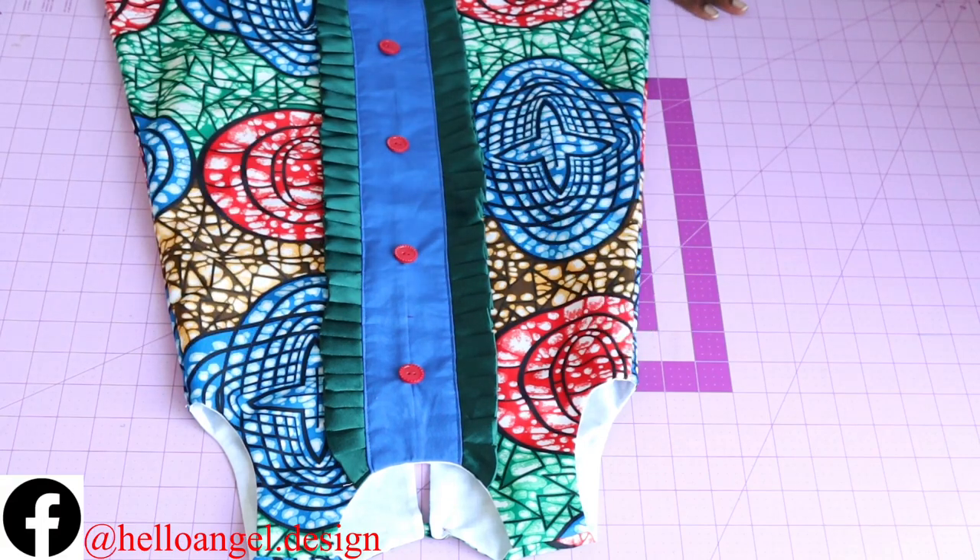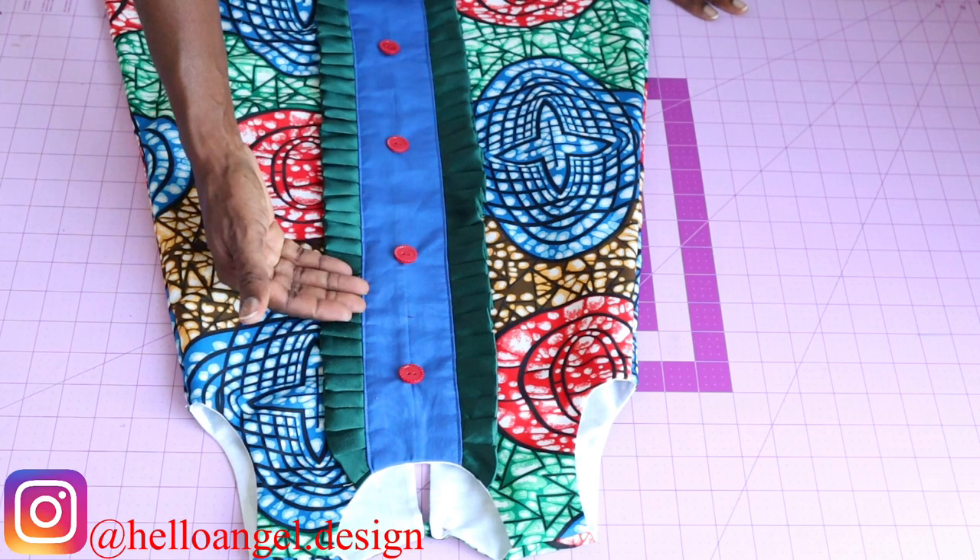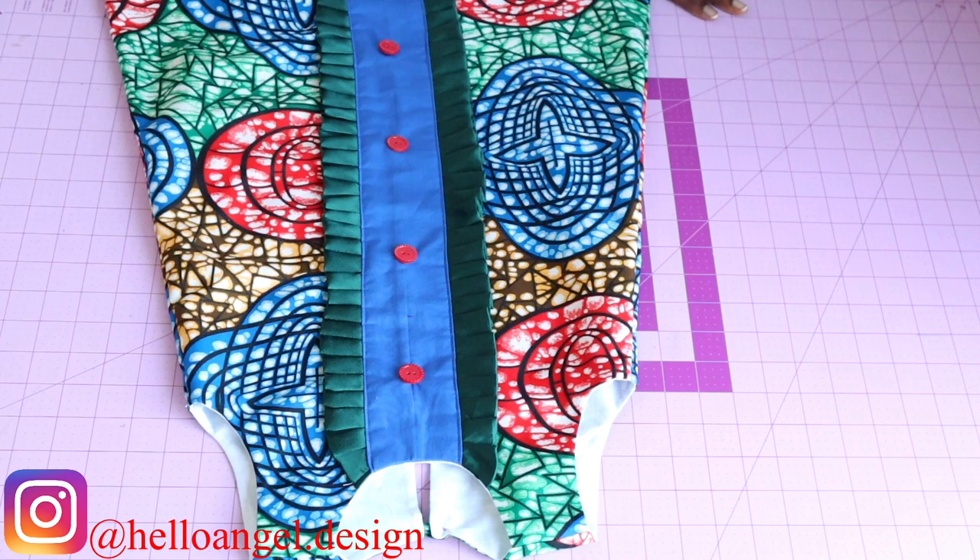Hello everyone, this is Hello Angel Design. Today we are making this beautiful dress, step-by-step tutorial. I'm going to show you the measurements for your pleat and box pleat. If you don't know how to make a line dress pattern paper, I would recommend that you go and watch my video on how to make the pattern paper.